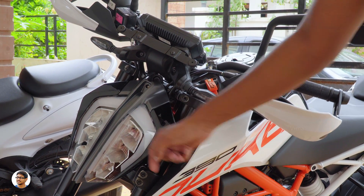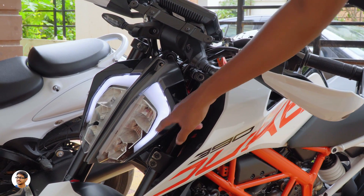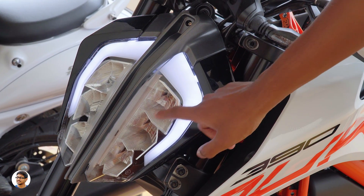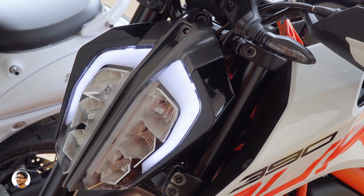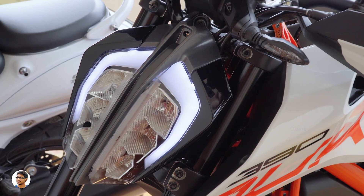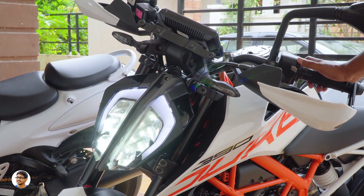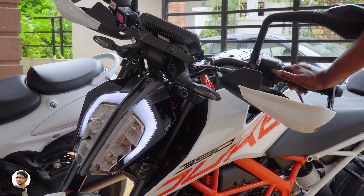The headlamp looks absolutely beautiful — it's got a bifurcated design that looks like an insect head. As soon as you turn the ignition key, the DRL LEDs light up. It's an all-LED headlamp with six chambers that also turn on automatically based on ambient lighting, with sensors placed on the digital console. They're bright and have a really long range.